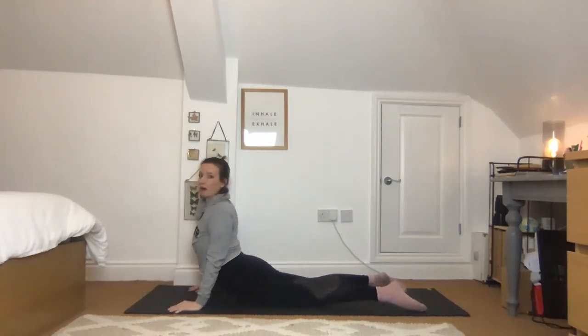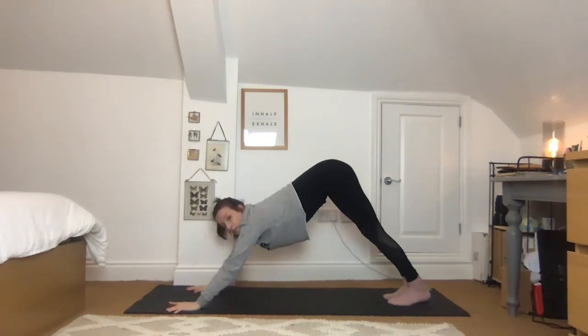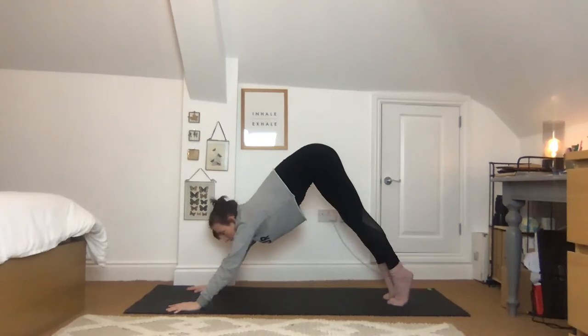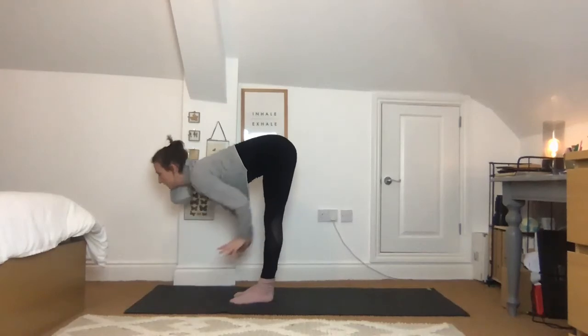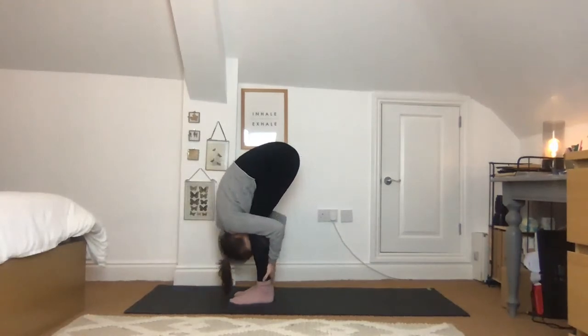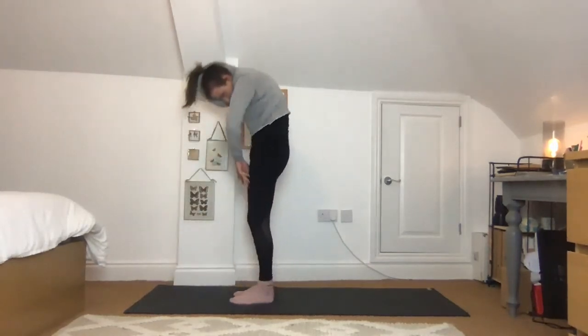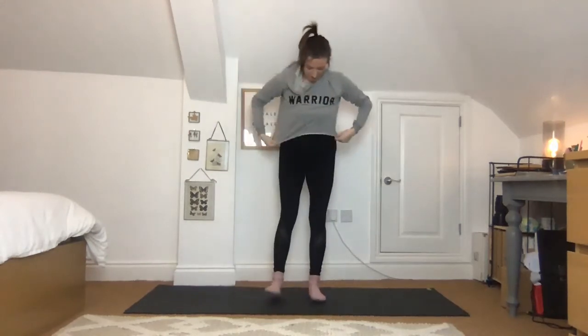Exhale, release and come back into plank pose. Drop down with the knees, toes, chest — squeeze between the shoulders, peeling up as high as feels comfortable. Exhale all the way back to downward facing dog. Look between your hands — as you breathe in, walk, step, or lightly jump the feet forwards towards the hands. Lift and find that lengthening point, exhale to forward fold. Press into your legs and rise all the way up to stand, arms up overhead, then hands to heart.